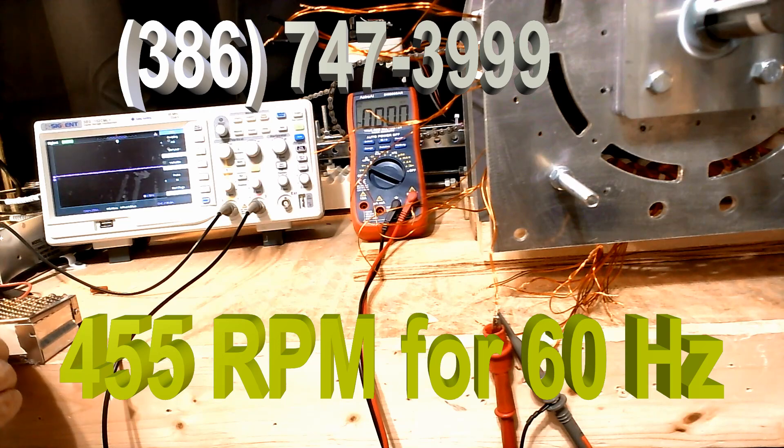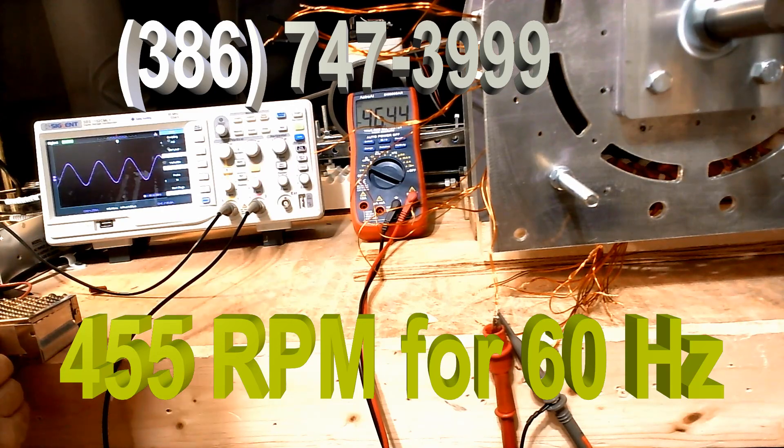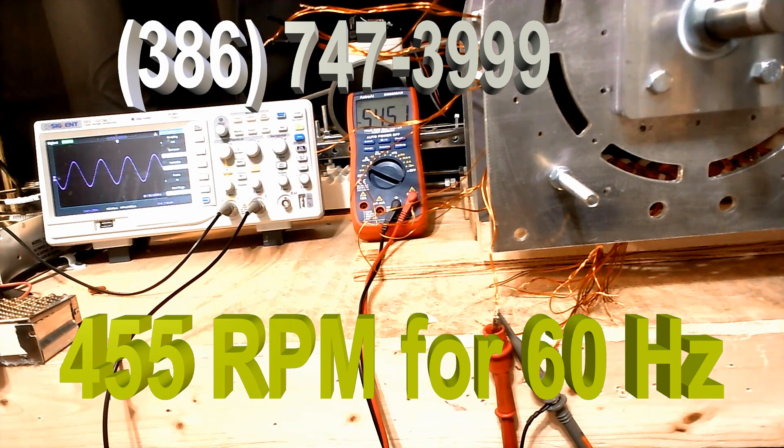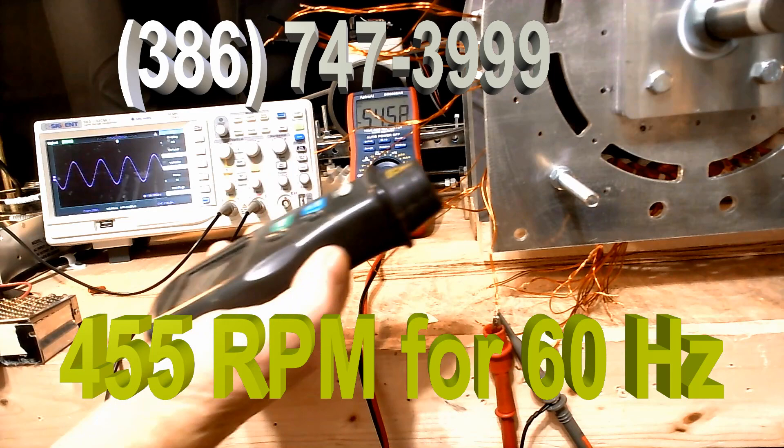I'm going to turn it on and you're going to be able to see the wave shape. Now that's 60 Hz — that's the perfect sinusoidal wave, and that's 60 Hz.